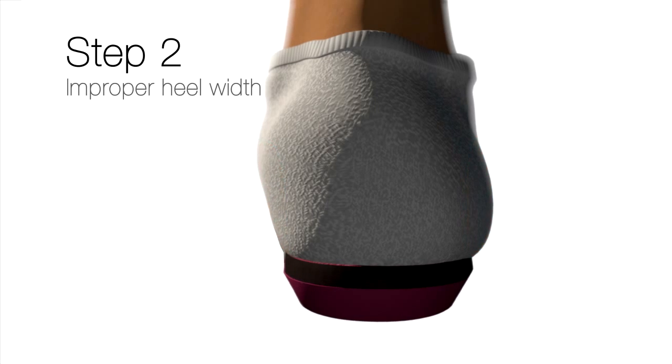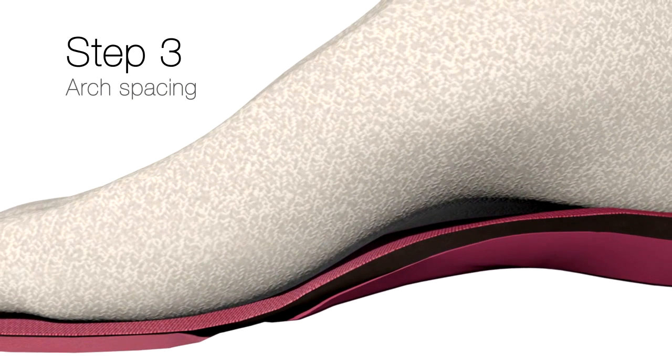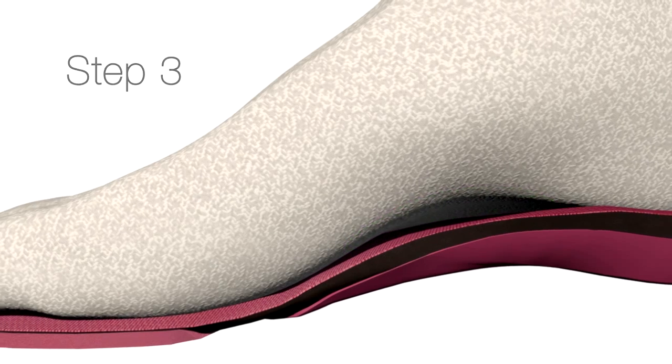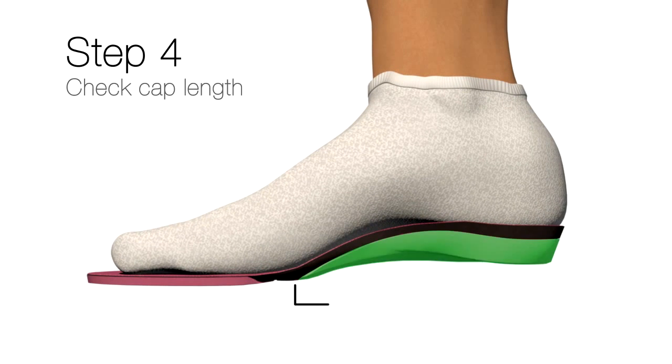The third point I want to look at is the arch area. The consumer thinks that the product needs to fill their arch — that's not true. It's okay to have a space in the arch where the foot is actually not even contacting the Superfeet. On the bottom, just make sure that the cap doesn't extend past the ball of the foot or under the ball of the foot.